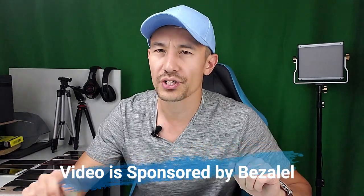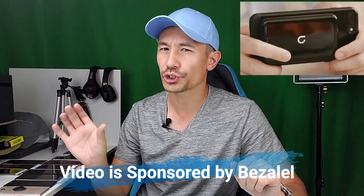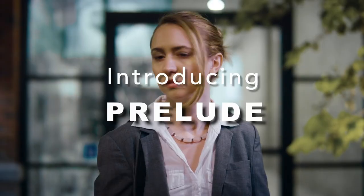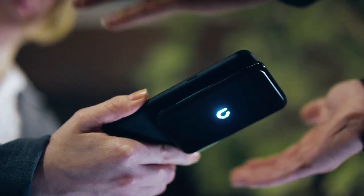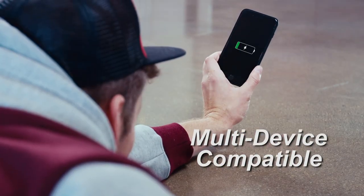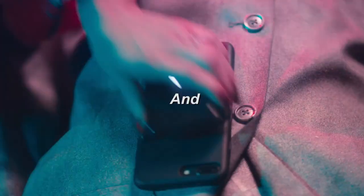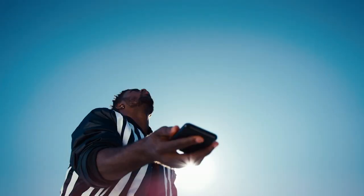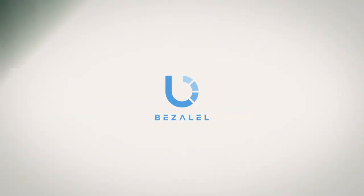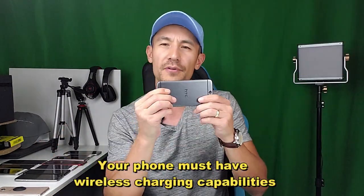Hey, what is going on guys? So there's a new type of wireless portable charger coming out to the market, and it's basically going to be one where you can stick to your phone. So grab your phone, go ahead and grab the portable wireless charger, and it just sticks on.